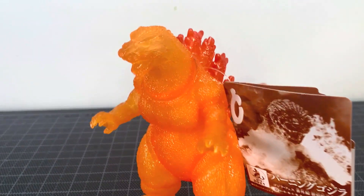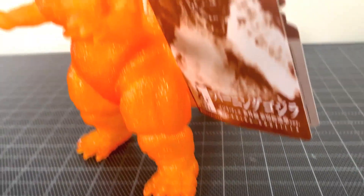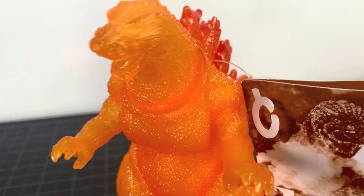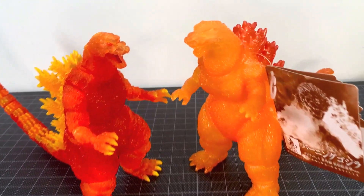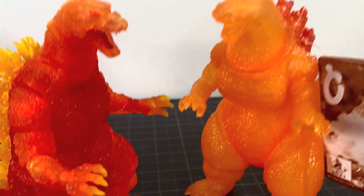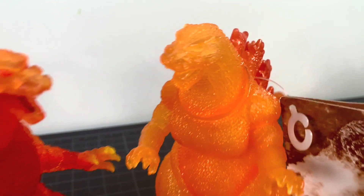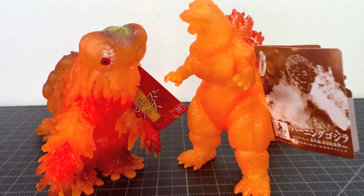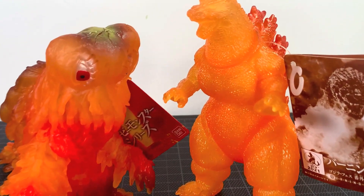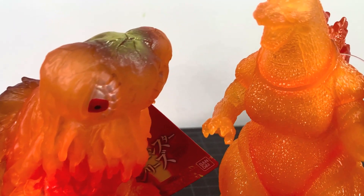One last thing I do have to say — I got these from the Godzilla Store through Zen Market. However, Zen Market, you gotta let people know when stuff comes into your warehouse. You let people know when it's time to pay, but you gotta let us know when stuff comes into the warehouse. These were there for days before I even realized they were.